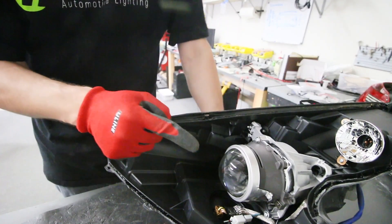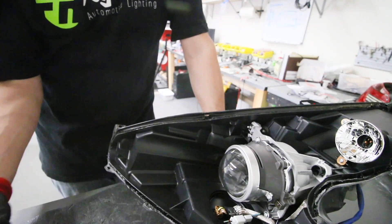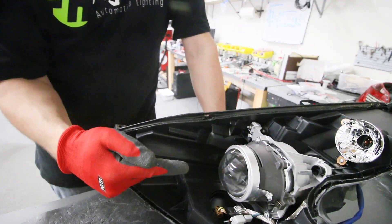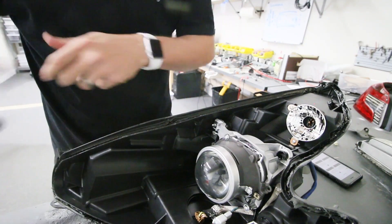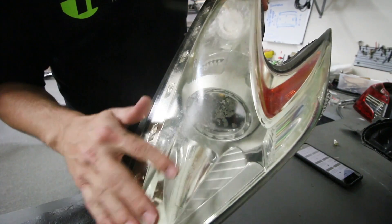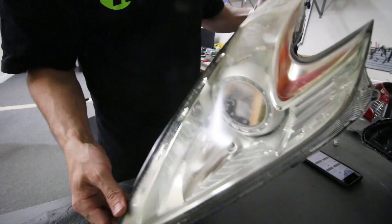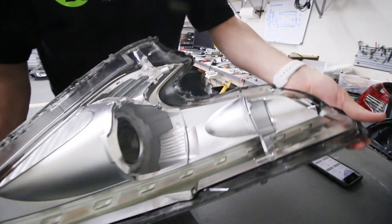We're going to take these projectors out — well, just the front half — swap the lens, put in a demon eye, and do a bunch of other modifications. It will also have an etched lens when it's done. The very first part was just opening it up; now you've got the next step and we'll do a further follow-up video showing the fun stuff. These are very dirty and will need to be completely refinished — I'm opting to do that after all the custom work so they don't have to go back in the oven again.